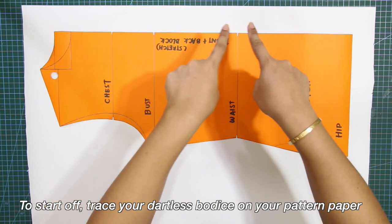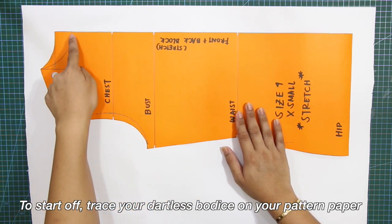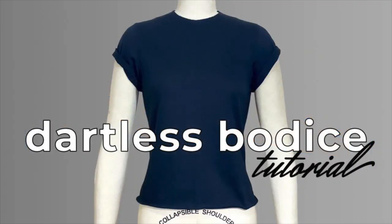To start off, trace your dartless bodice on your pattern paper. By the way, I have a separate tutorial for dartless bodice and I will put the link up here.